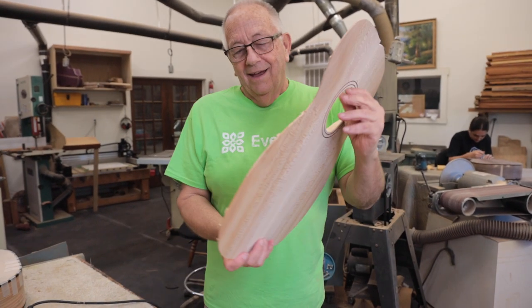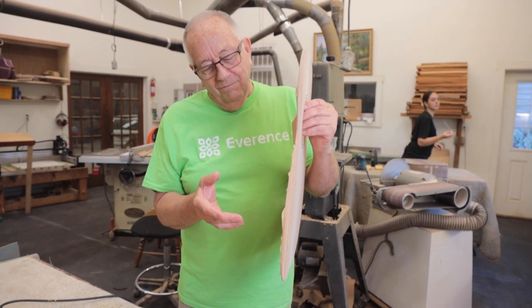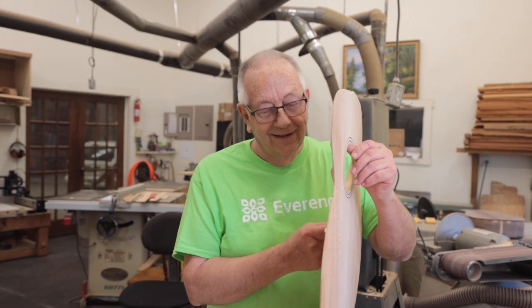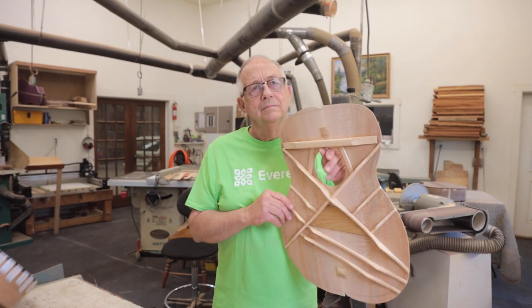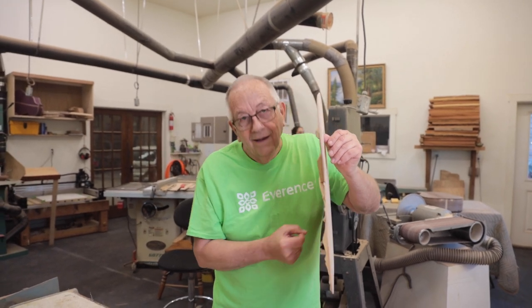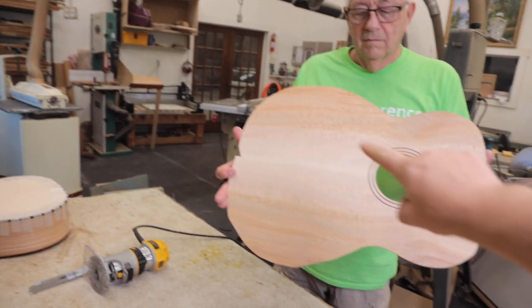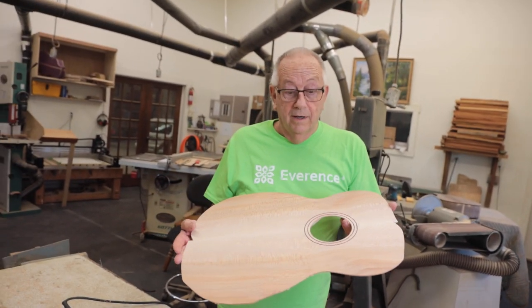Jeremy asks what Steve looks for when tuning a top. Steve explains he's listening for tonal quality, especially bass coming out of it — he can't tune it to a specific frequency, but listens for a good tone. Jeremy asks if you want it to be about the same pitch as you tap around the top. Steve says no, it's a little different across areas. The active area at the top is most important, and tuning the sides isn't as critical, at least from his experience.